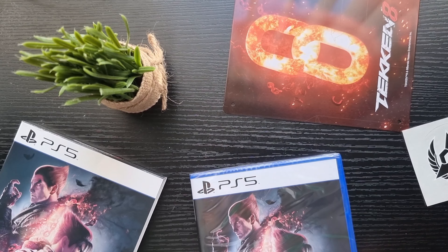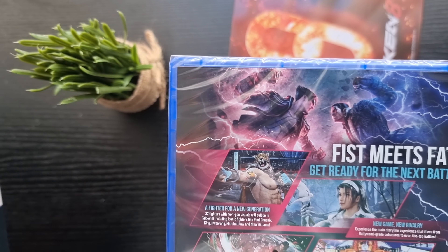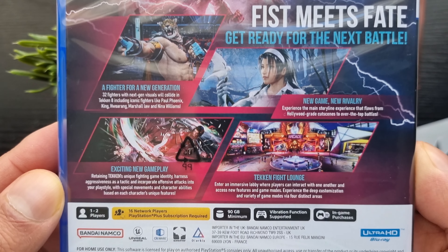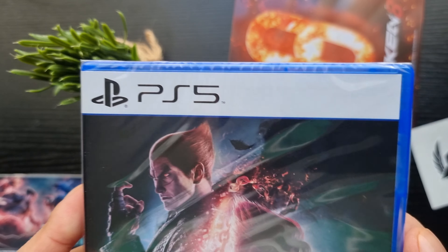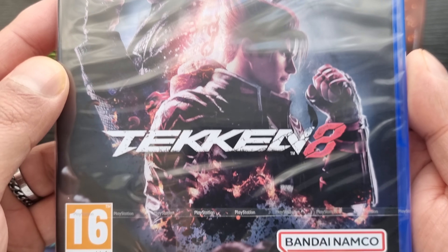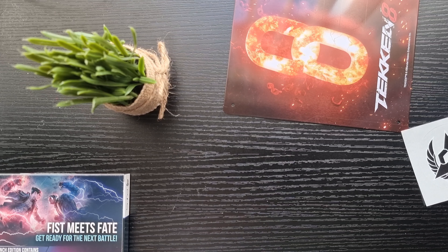I haven't used the Tekken 7 stickers, I'll just keep them. And here is the game itself — is there a point in showing you? Yeah — it's actually different. Look with your eyes: 4K 60fps. It won't be 4K 60fps as soon as I upload the video, because of YouTube being greedy. Right, let's open this.